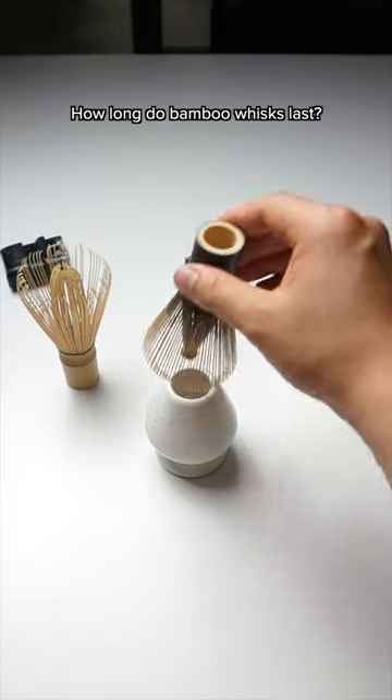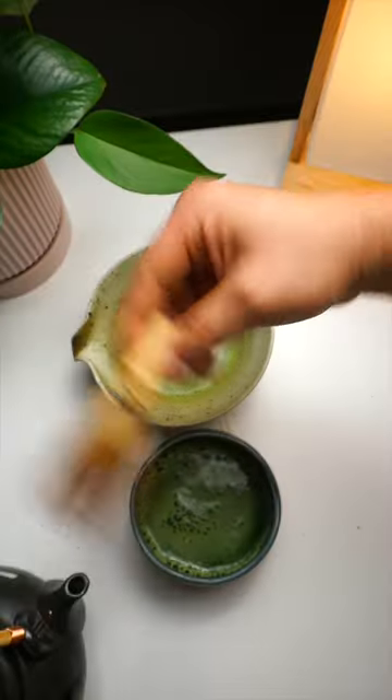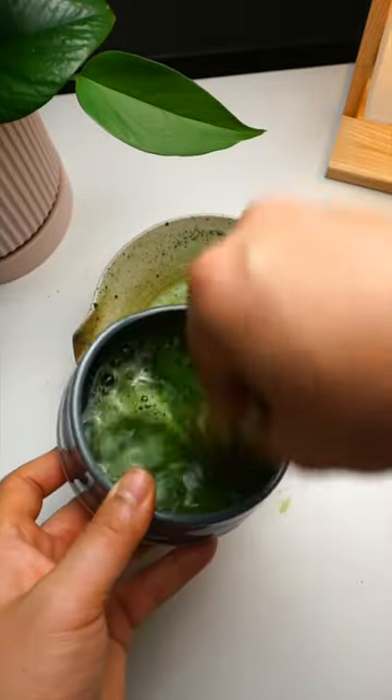This is how often you need to replace your matcha whisk. The lifespan of your chasen depends on a few things, like how often you use it, the quality of the chasen, and how well you take care of it.